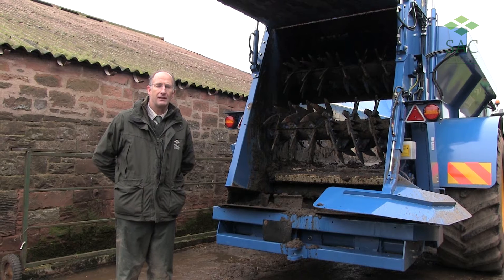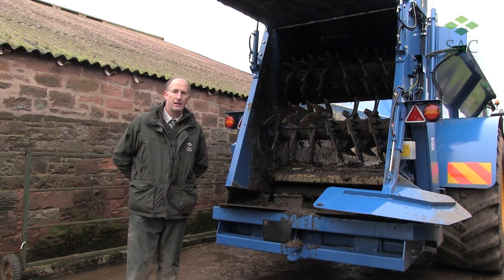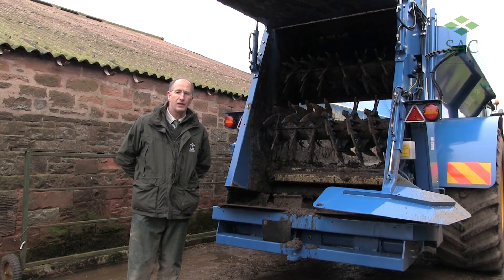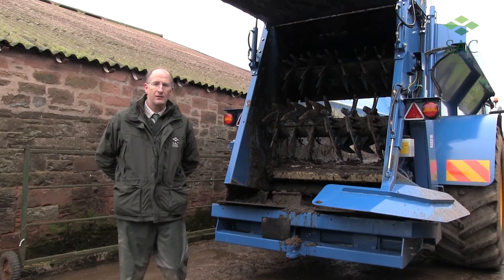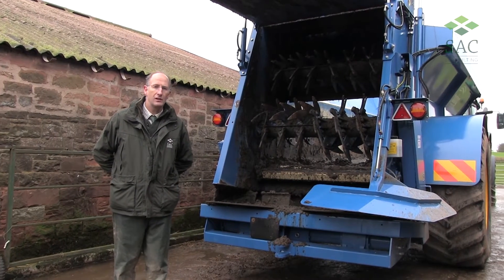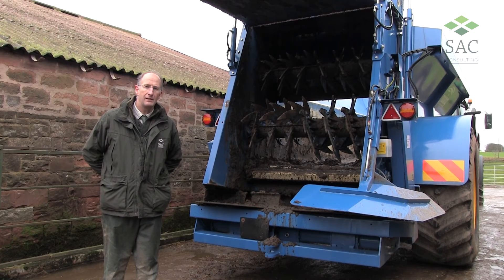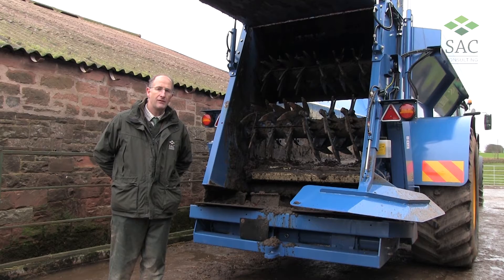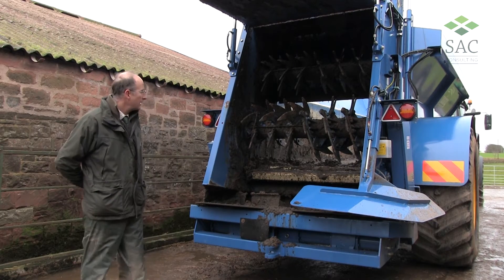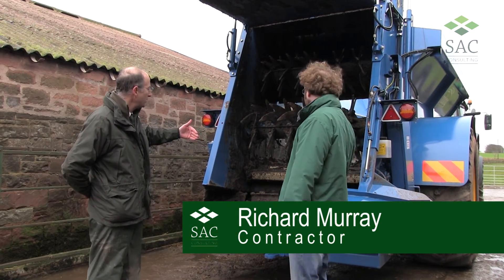We've been running a muck and slurry event in the Scottish Borders today at Corseby Farm, looking at the application of slurries and farmyard manures. Muck spreaders have come on a bit in the last few years, so we've been featuring this equipment at today's event. Richard Murray from Redden Farm has kindly brought this muck spreader in today. Richard, if I could just get you to talk us through a couple of the key points here.